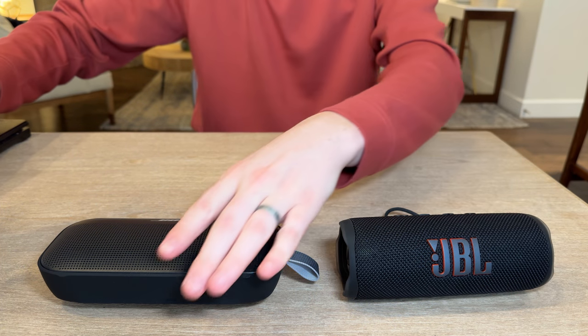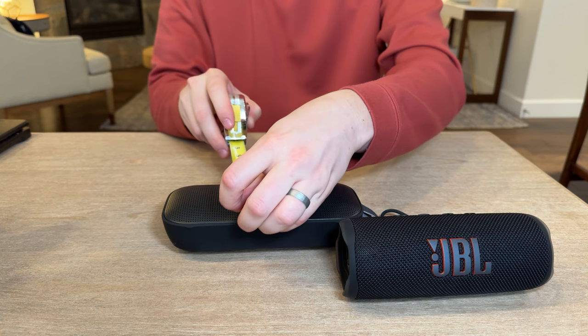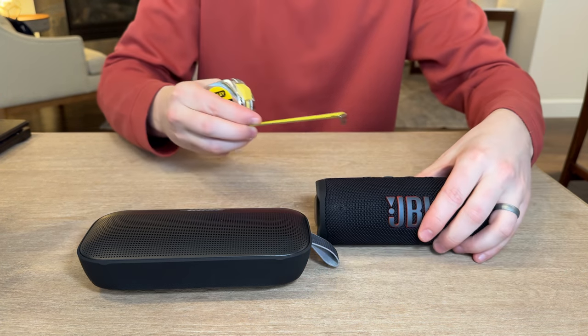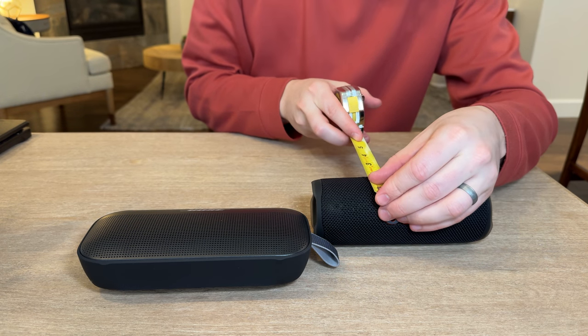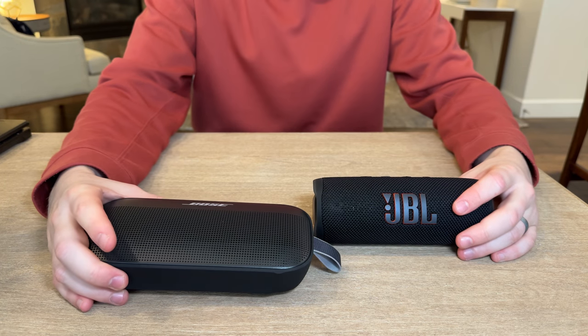Now let's take some measurements. The Flex is eight inches by three and a half inches, where the Flip 6 is seven inches by about two and a half inches. So they're again pretty similar in size.